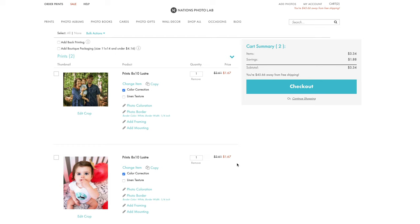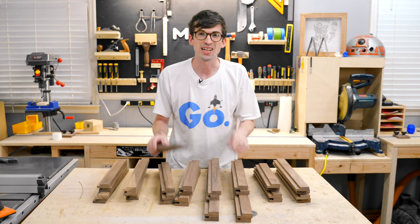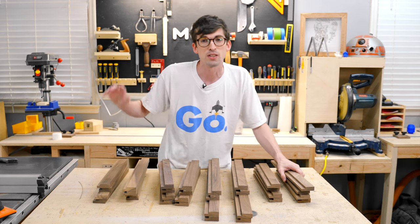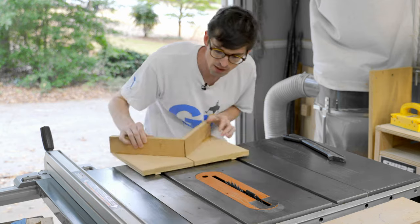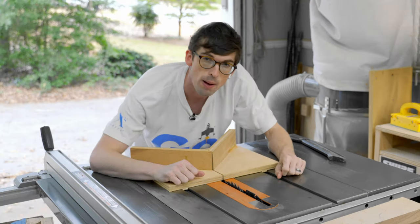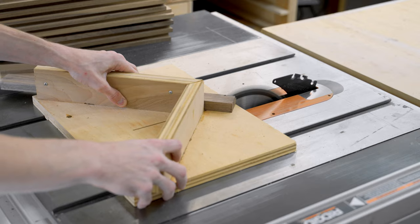Now that we have all of these strips cut to size, I need to cut miters on all of these corners. To do that, I'm going to be using a miter cut jig for the table saw. What's nice about this jig is it is right at 90 degrees, and when I have two pieces that I want to match up, they're going to be cut on opposing ends. I'm about to go through all six of these frames and get all of these miters cut.